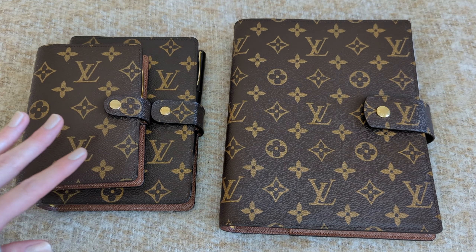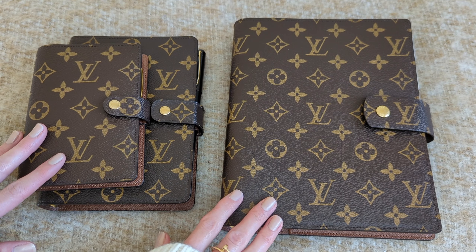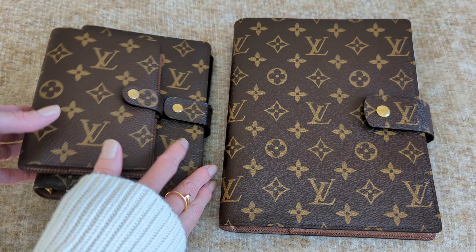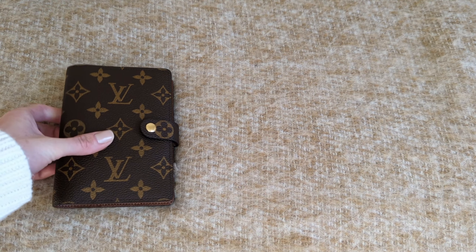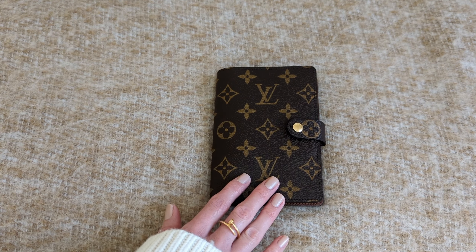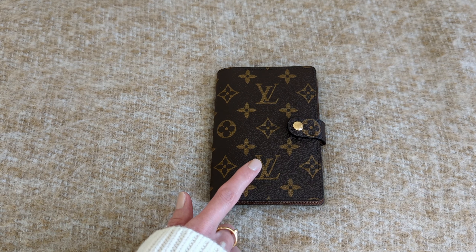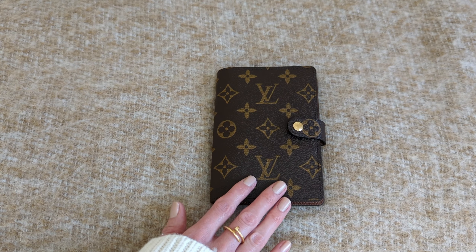I have a few categories that I will be going through, showing you the pros and cons of each planner in that category, and hopefully that will help you make your decision if you have been eyeing one of these planners. The first category is a quick overview of each agenda. All of my ring agendas are in the monogram canvas. This one is the PM agenda, or the small ring agenda, which is equivalent to a pocket size planner. The inserts you would use for this one are pocket size inserts.